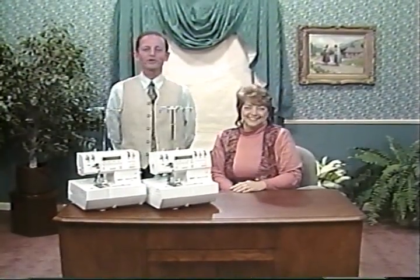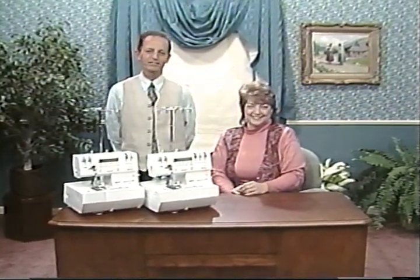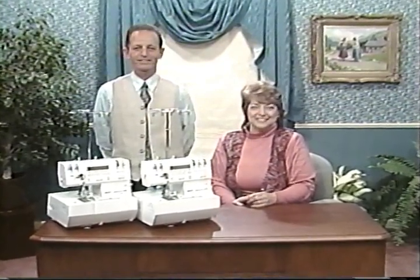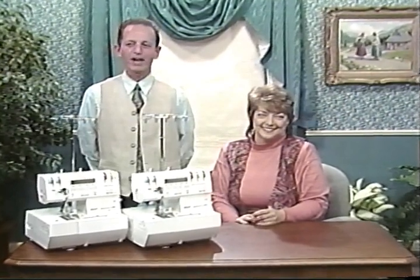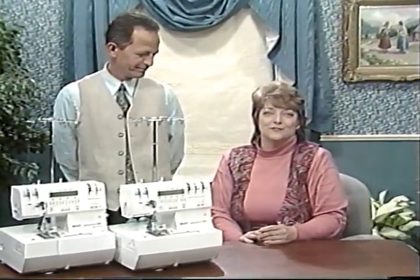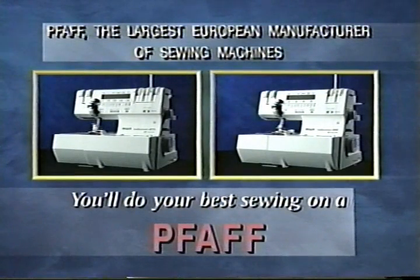It has been a pleasure to show you the Pfaff Hobby Lock Sergers 4870 and 4860. If you have any further questions, just ask your Pfaff dealer — they will be happy to be of service with any help or advice. We wish you many enjoyable hours creating your own fashion ideas. Thank you.